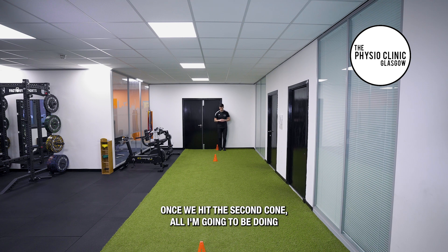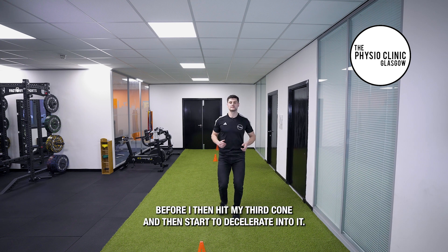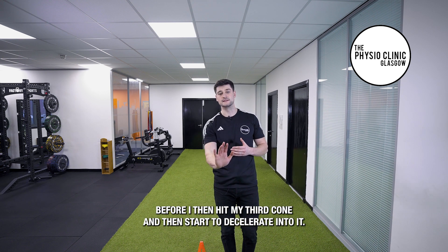Once we hit the second cone, coming out of the plod, I'm going to accelerate before I then hit my third cone and start to decelerate into it.